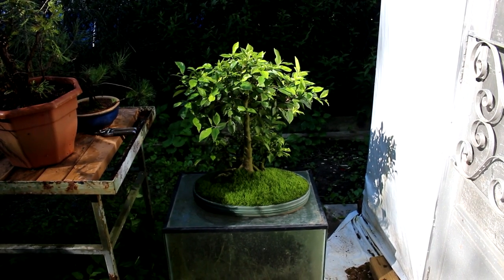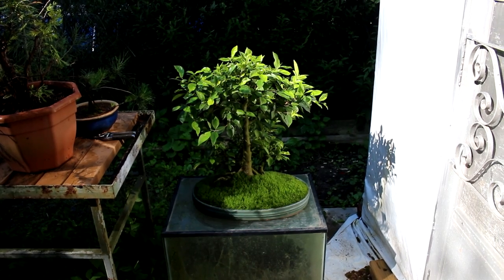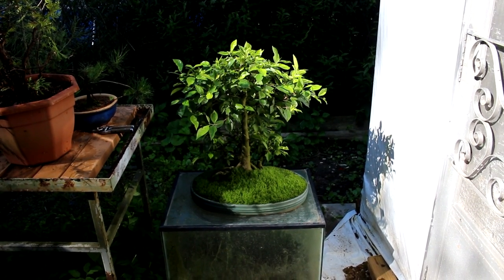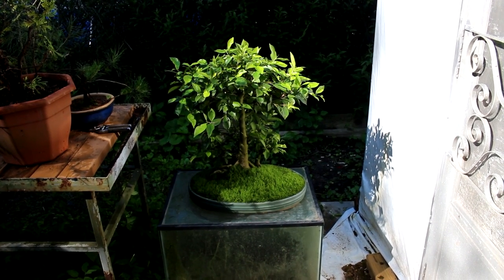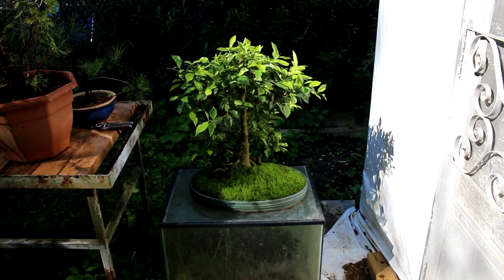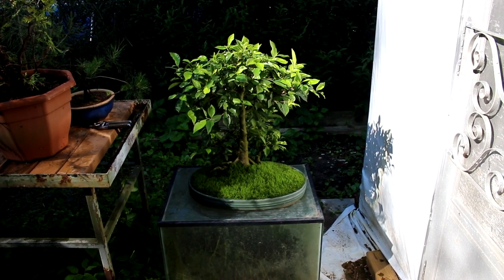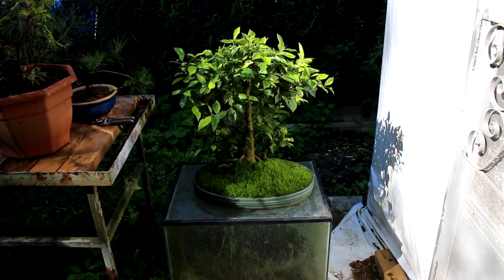Hi there, Nigel Saunders for KW Bonsai. Today we're looking at my Ficus Rituza. This was my very first bonsai tree.